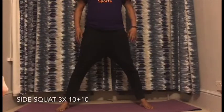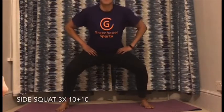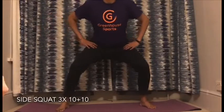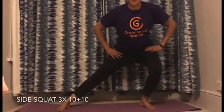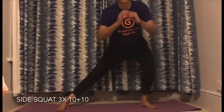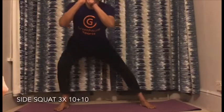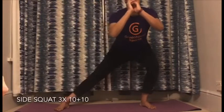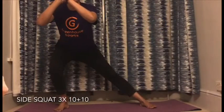Third exercise: side squat. From a low open squat — like a sumo squat position — move your hip to the right and back to the center, then the opposite way to the left. Always check that your knee is never behind your toe and never beside your toe either. Do it ten times each side.